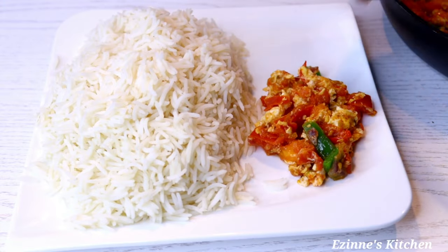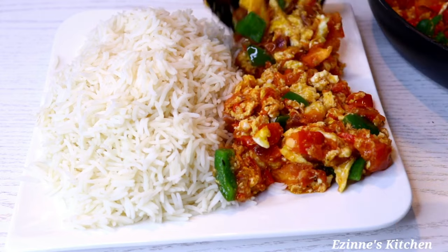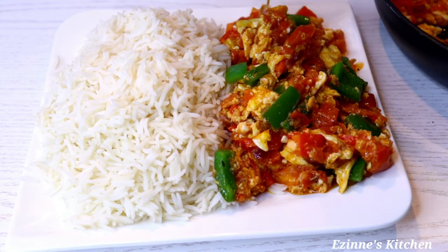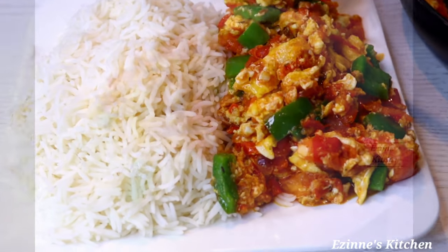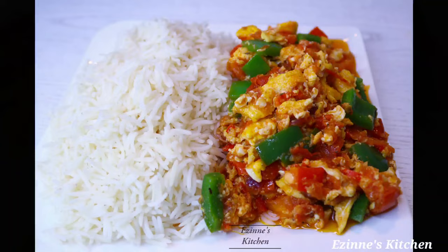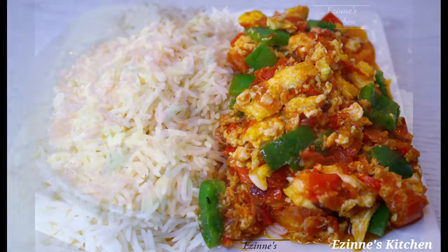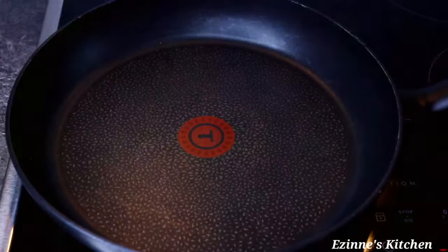Hey guys, welcome back to Asa's Next Kitchen — and a very warm welcome if you are new here. Today I'll be making this yummy and delicious egg stew. This tasted delicious, I'm telling you — you can enjoy this with white rice. So without wasting much of your time, let's delve into the cooking.